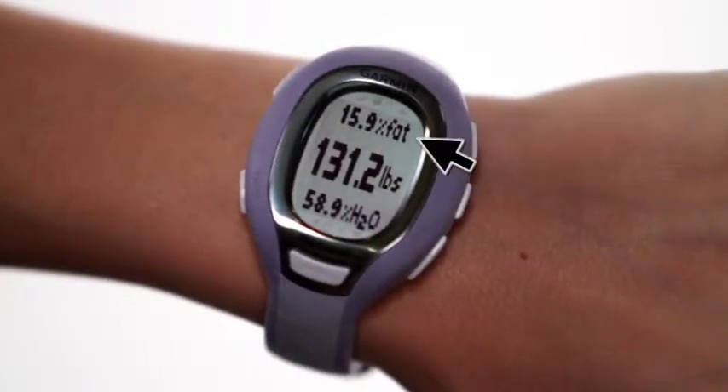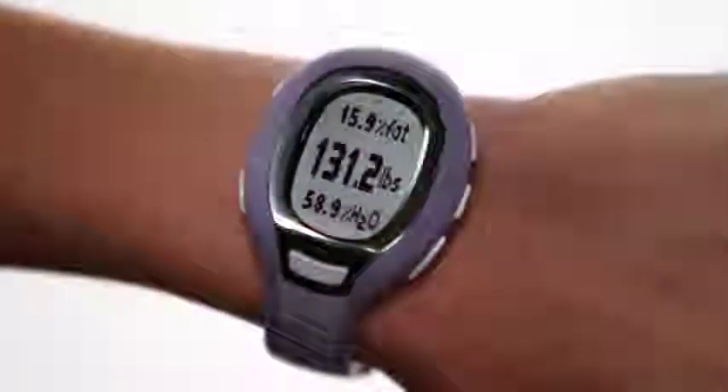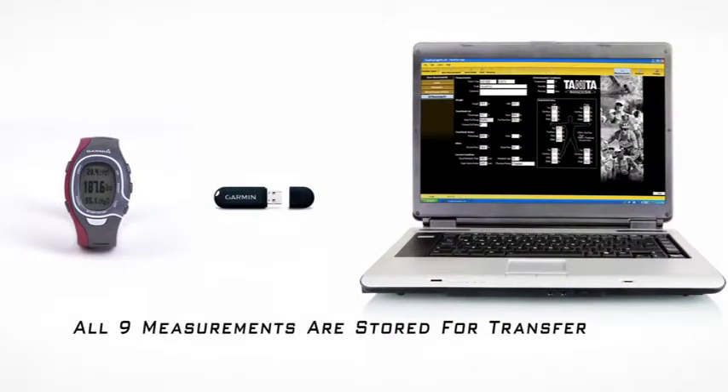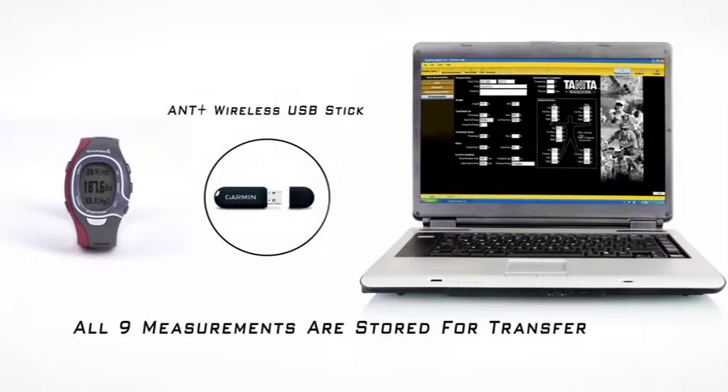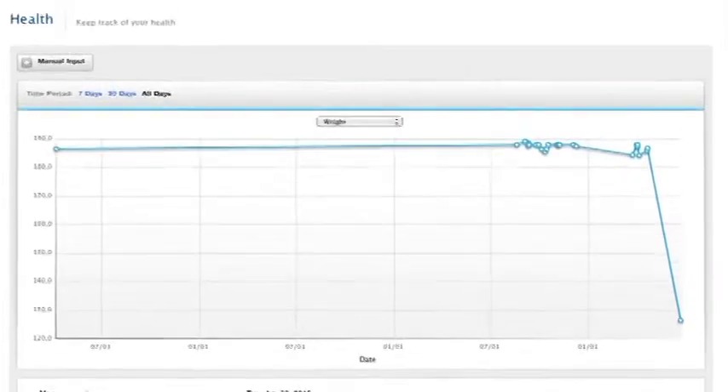Your weight, body fat, and body water results from the Tanita BC-1000 are displayed on the watch, while all nine measurements are stored for transfer later to your computer using the ANT+ wireless USB stick. You can then view your results on the Health tab found on Garmin Connect.